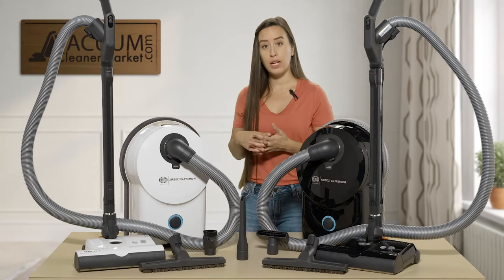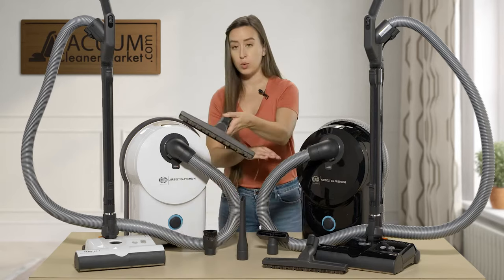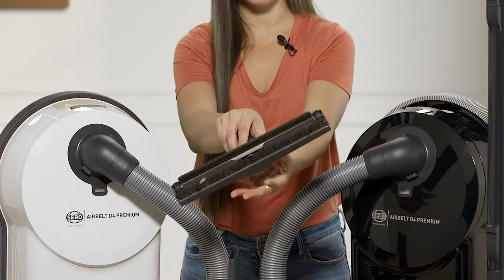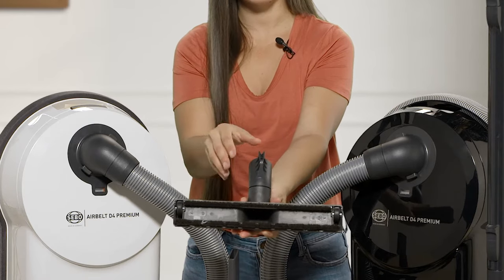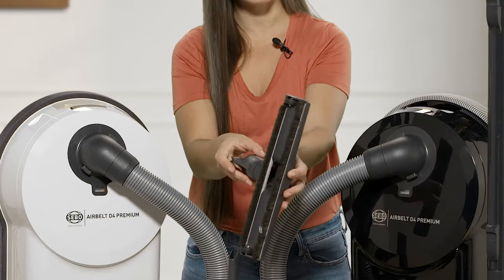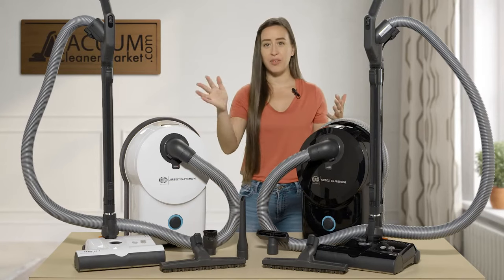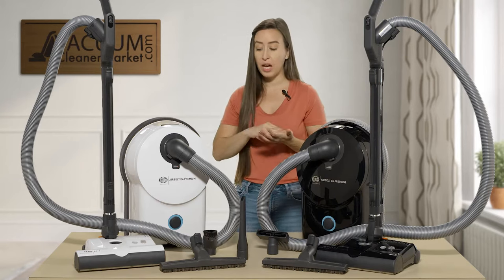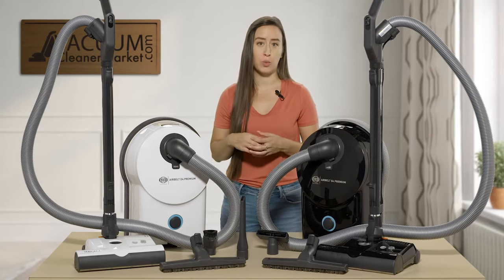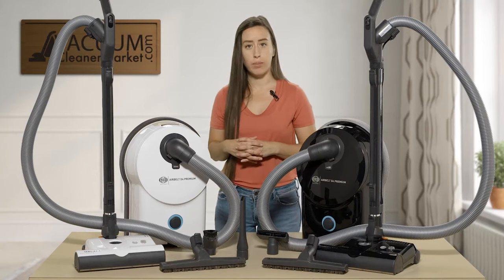Both models also come standard with a hard flooring attachment. This separate hard flooring attachment has very nice soft bristles that get deep down into the cracks and crevices of any hard flooring or tile grout. You don't have to worry about sweeping — just vacuum and then mop. You can also vacuum hard flooring with the power head, though if you have delicate flooring, test it in a small area first.